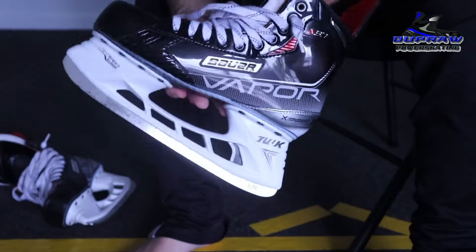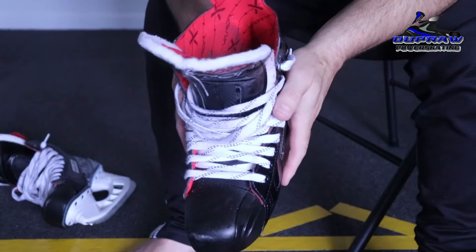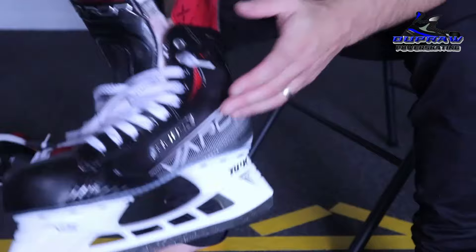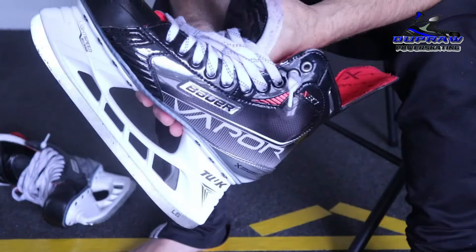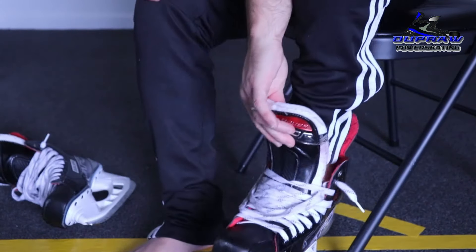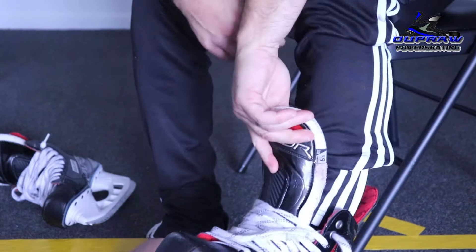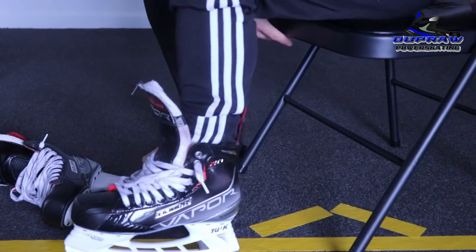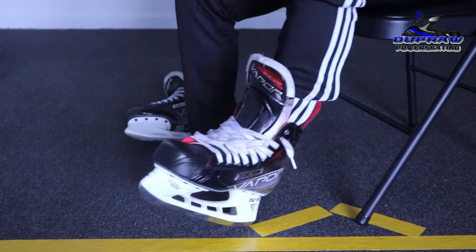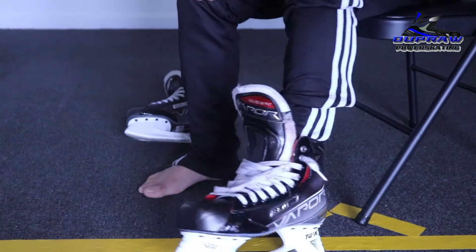I wanted to get you up close and personal so we can go through some of the aspects of tying your skate. Feel is huge to me, because I'm one of the last of a breed of barefoot hockey players, and I want to have the least amount of space and the most contact possible between the ice and my steel to really help me feel my inside and outside edges.